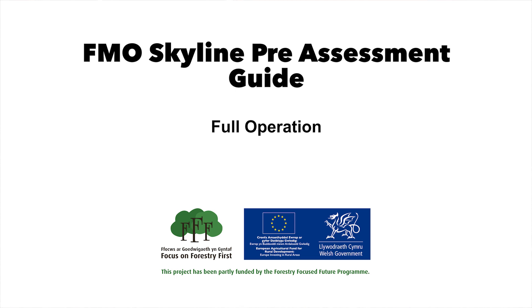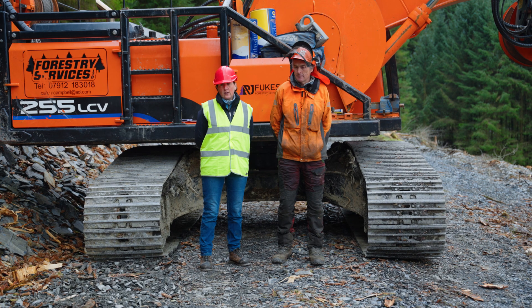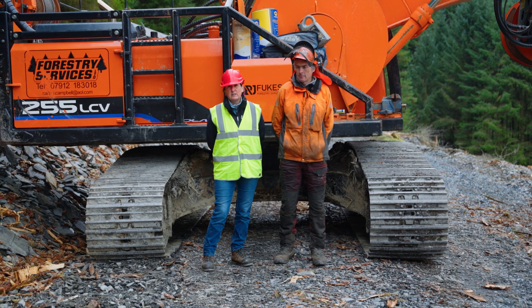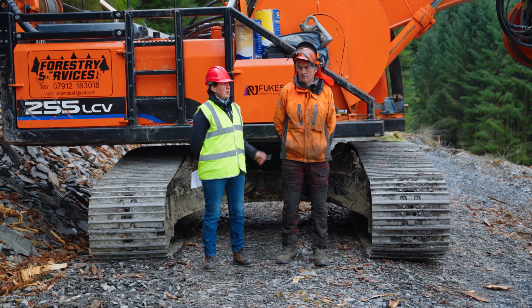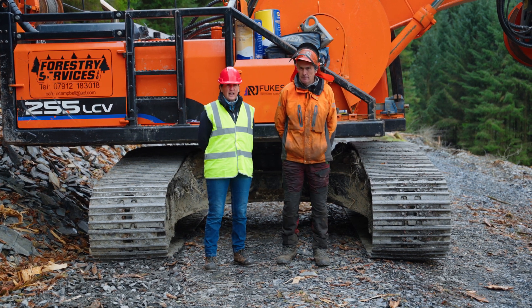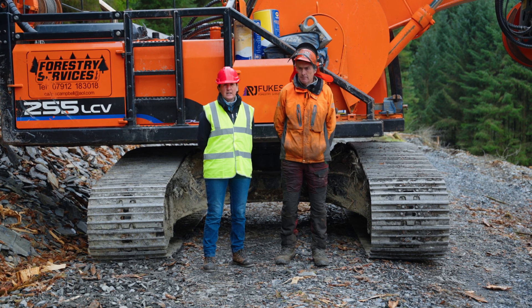Welcome to the Pre-Assessment FMO Guide for Cable Craning, otherwise known as Skyline. My name's Sarah Chapman, I'm from MJ Wood Services, and I'm joined today by Michael Crutchley, who is an MPTC assessor and Lantra trainer, and is a forestry contractor with 20 years experience.